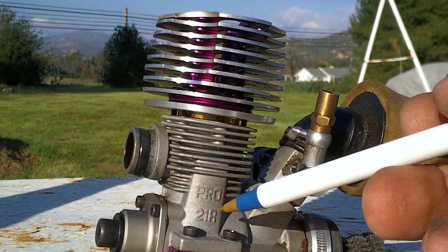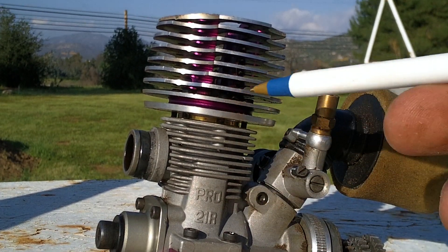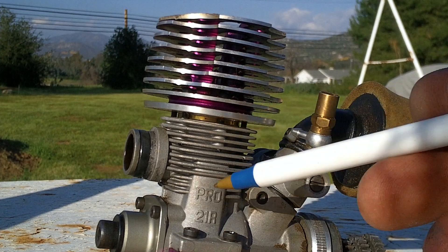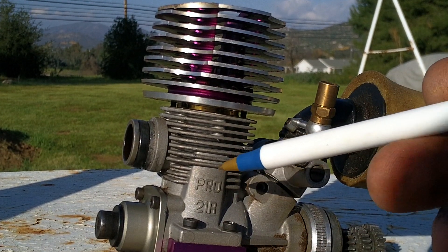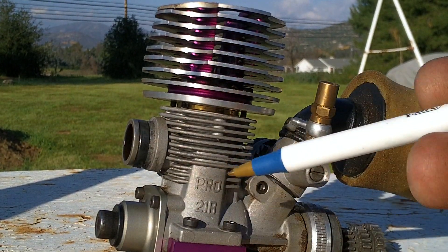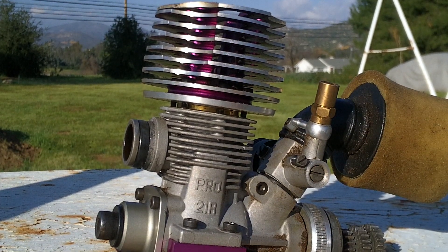When the piston travels upward, the mixture in the combustion chamber is compressed, which causes the fuel to explode, forcing the piston back down. As the piston travels downward, gases are expelled out of the exhaust port, and then the cycle starts all over again.